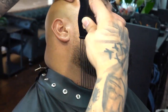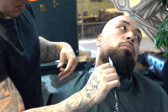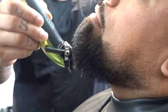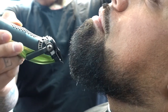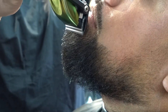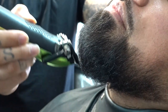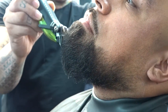Now we're going to go ahead and pick it out so we can begin to shape the beard. When doing this, make sure to be very careful — you never want to take too much off. We're just taking away the stragglers and shaping the beard.